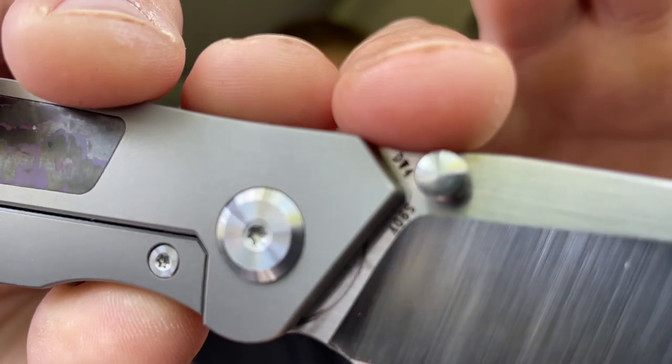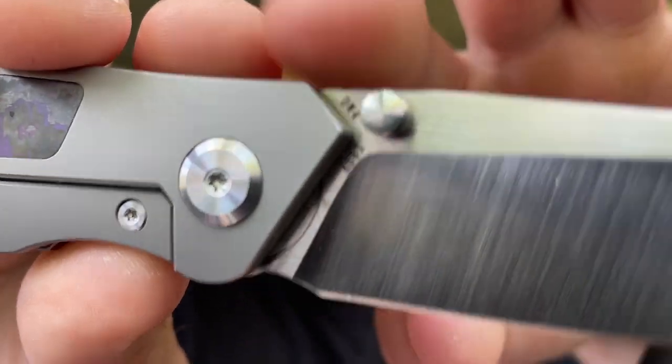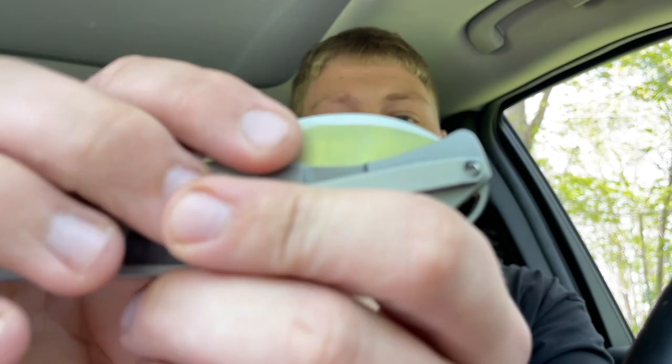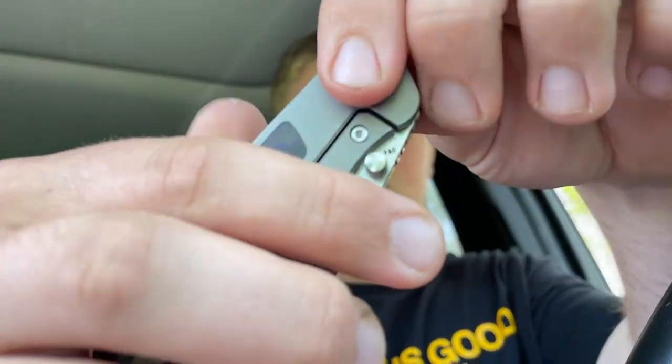One thing you might be able to pick up on is the detent ball track, which isn't really a big deal for me personally but some people might have a gripe with that. There is also some detent lash — you can hear it clicking the blade in and out — and Kevin found that on his video too. It's just something I wanted to point out; I guess that's really the only negative I can say about this knife.